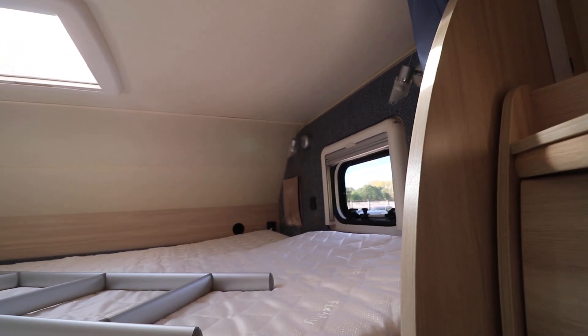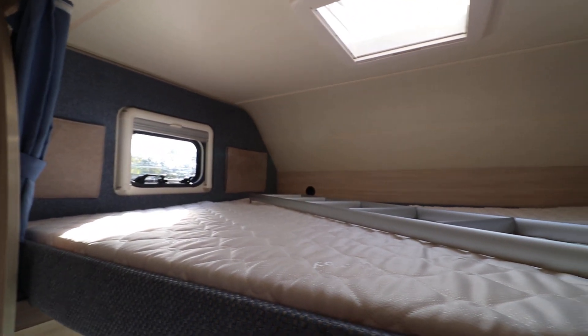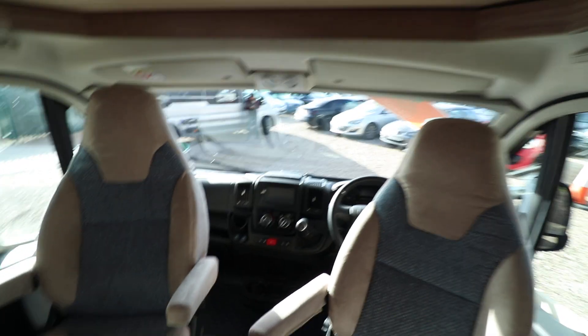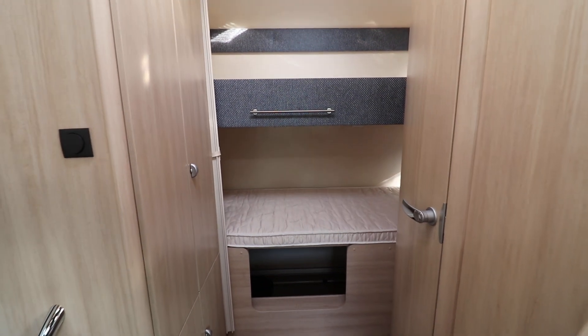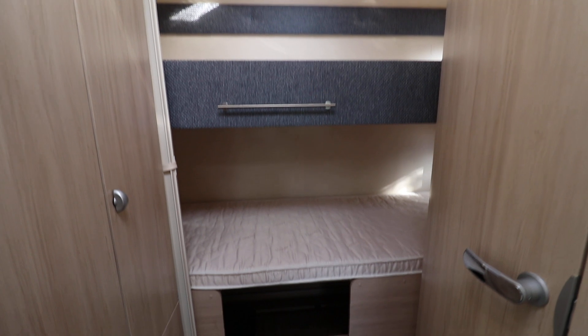I'll show you that — a really nice sized over-cab bed, making it a proper four-berth family motorhome. So if you'd like any more information about this motorhome, just give us a call on 01159 303 140 and any of our sales team will be happy to help. Thanks very much for your time.